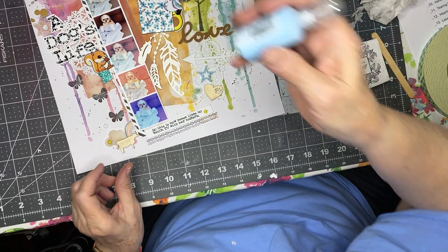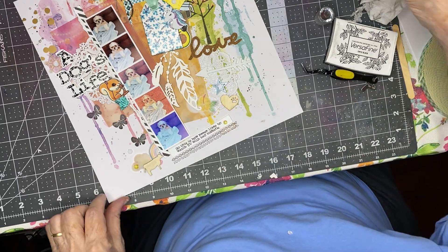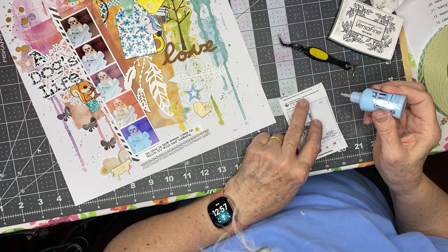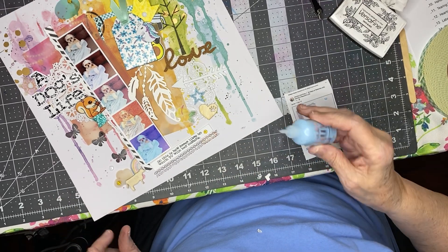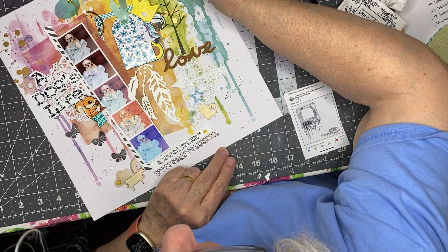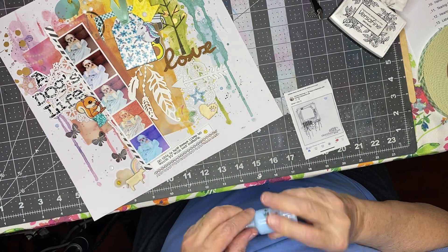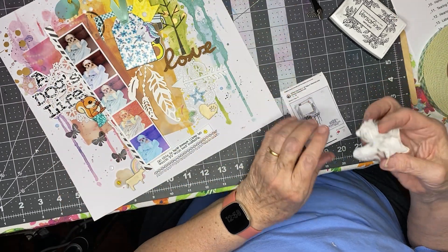I still haven't put Nouveau Drops on there yet. I'm going to test my Nouveau Drops — this is kind of an iridescent blue called Blue Babe. I'm going to do a Blue Babe drop right there, one right here. I'm just doing them on top of drops that are already on the page — not a lot of interest, but just another kind of decoration for the page.